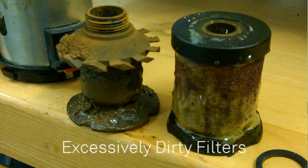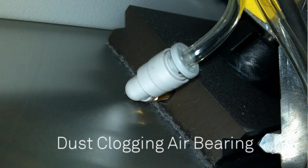There are things that a CMM user can do themselves. One of the main things is to replace the filters on the back of the machine — there's a coalescent and a particle filter. You also want to make sure the machine itself is clean, as dust and dirt from the surrounding environment can clog the air bearings. So you want to make sure that the ways are clean.